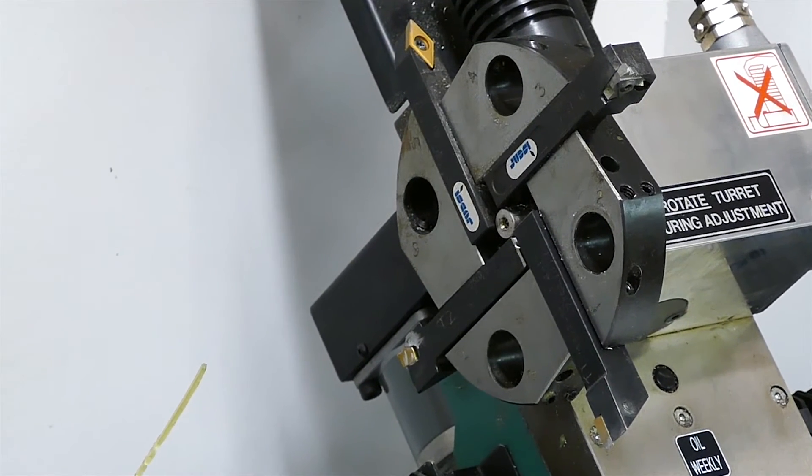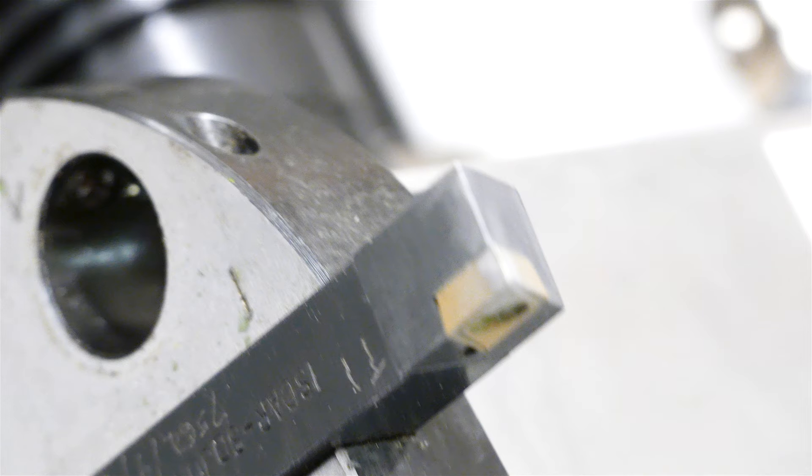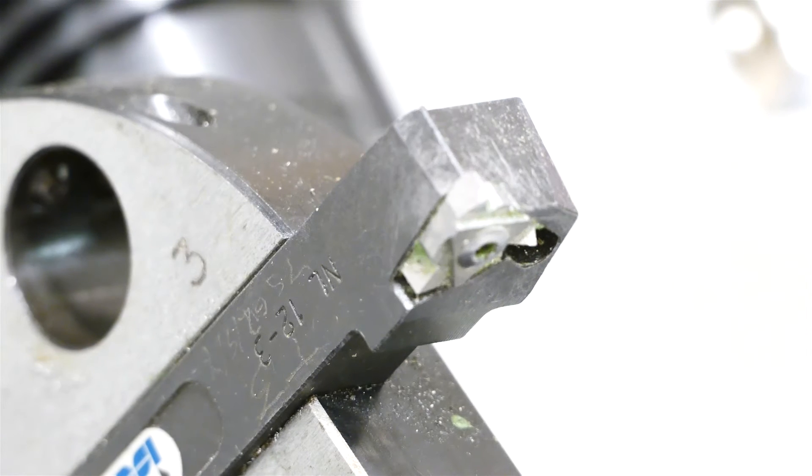Part one is to check that the tools we want for our job are actually in the tool carousel. The tool carousel has eight slots — four are used for normal cutting tools and four are used for drills and boring jobs. Here we're going to be using tool one as the rough cut, tool three as the threading tool, tool five as the fine finishing tool, and tool seven as the parting tool. It looks like all our tools are correct in the carousel.